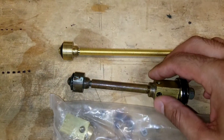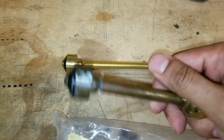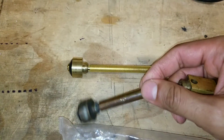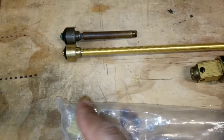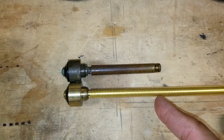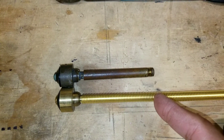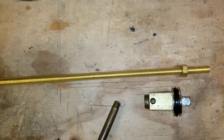So this is the old rod. As you see, we're going to unscrew it here and take the rod off. We're going to measure the exact same height of this one, and then we're going to cut that rod. I'm going to show you how to cut it so you don't mess up the thread on the rod.